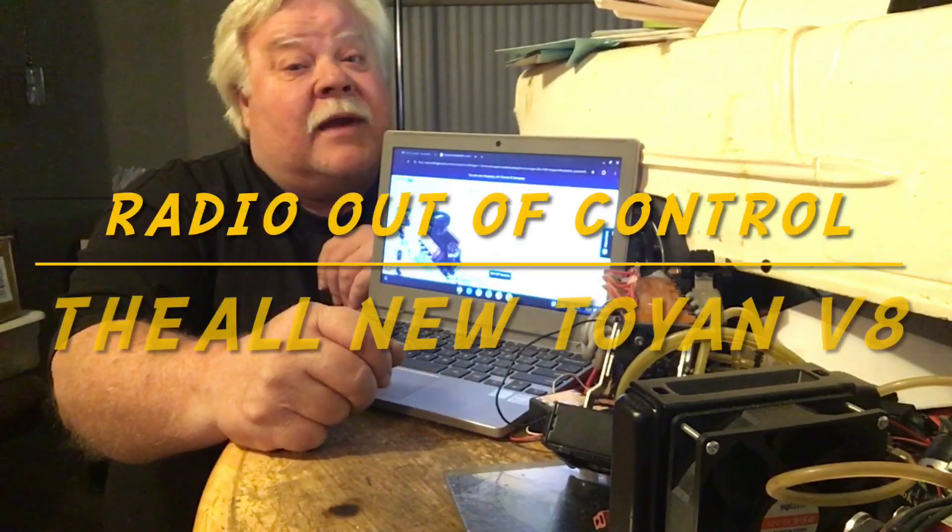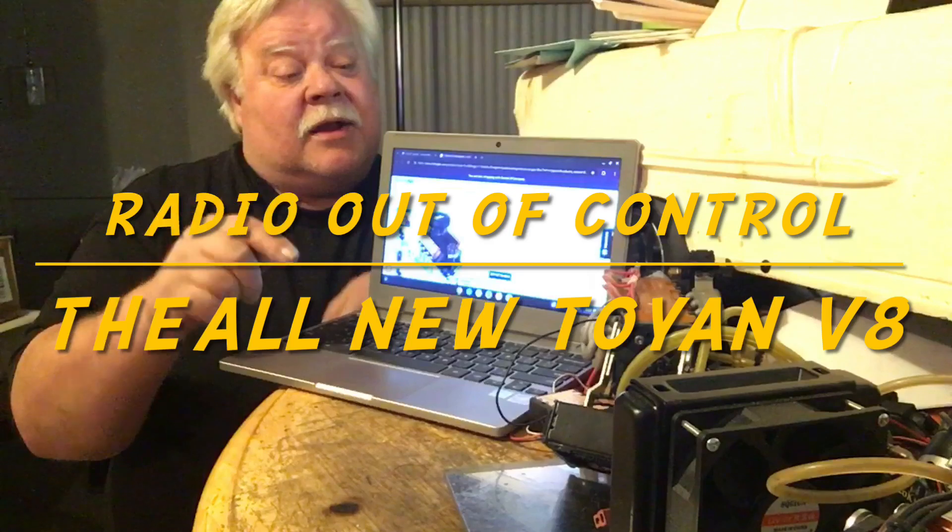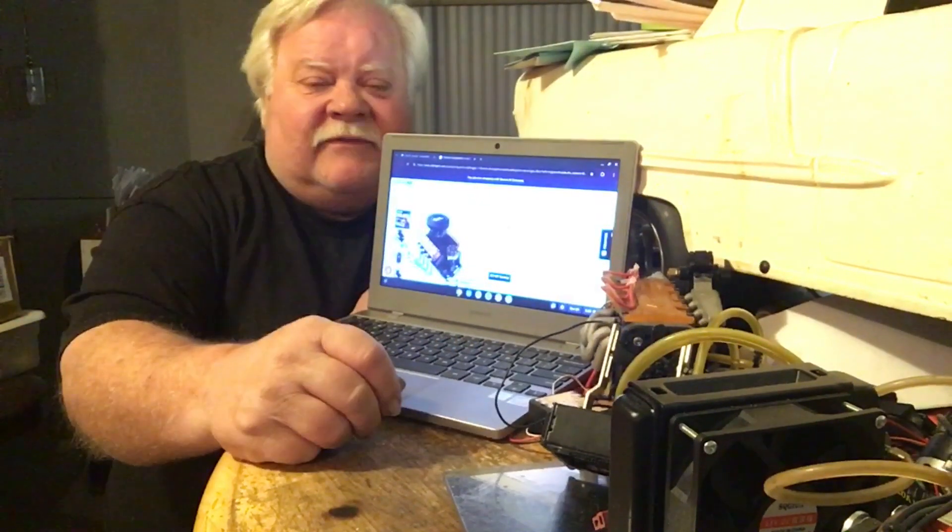Hey guys, what's up? Alright, alright, alright — it's Double Deuce back. Tonight, we're going to talk about the new Toyin V8.